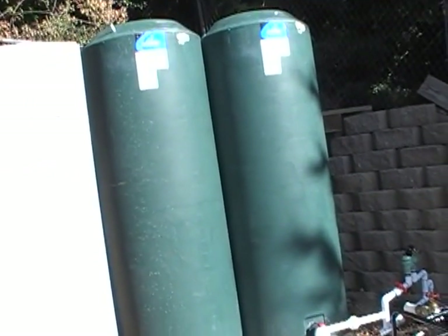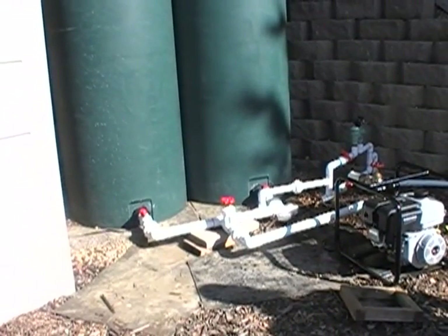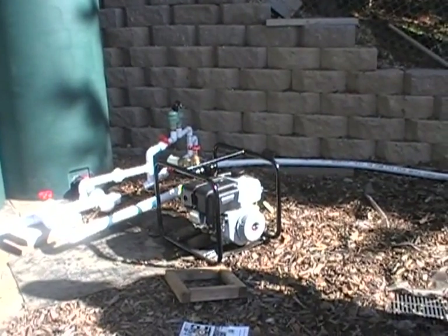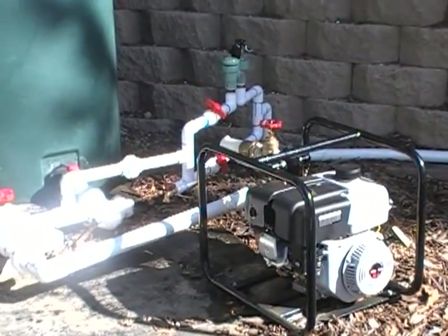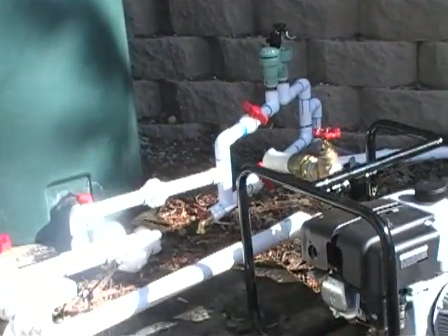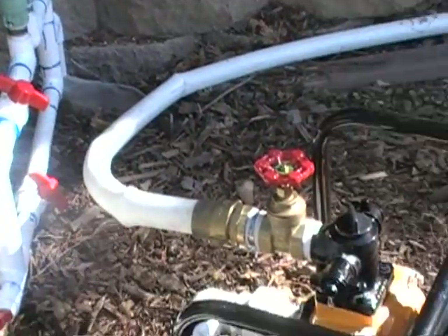These are my two 300-gallon water tanks coming into a manifold valve, and then into the fire pump — gasoline operated — and everything's connected with unions.